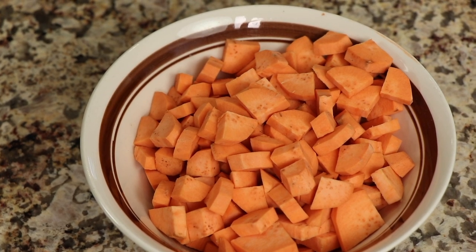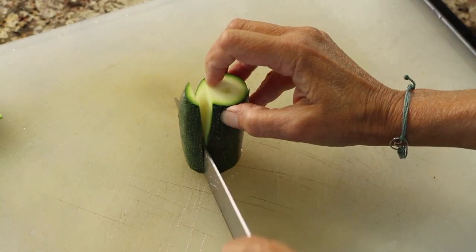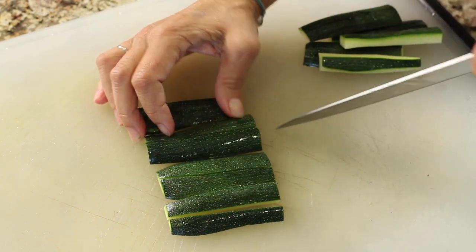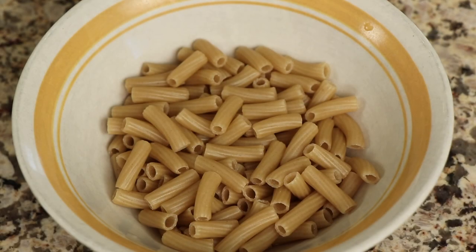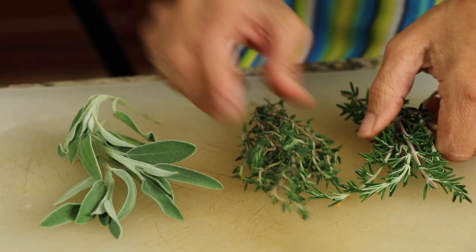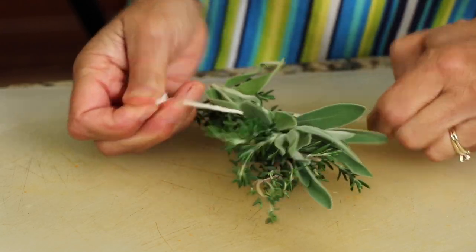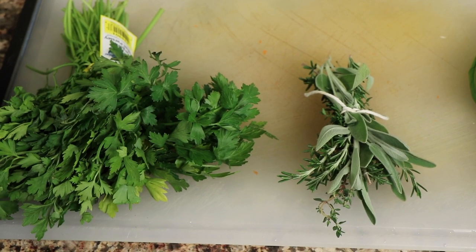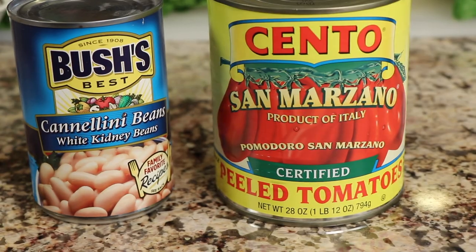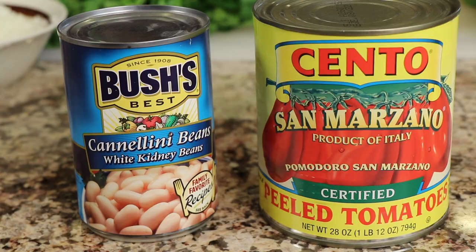I'm using sweet potatoes — you could use russet potatoes if you prefer — chopped into bite-sized pieces. I did the same with the zucchini, cutting the ends off and discarding the center to avoid too many seeds. There's a little pasta, some tube style, diced yellow onion, celery, and carrot. I have some nice herbs — sage, thyme, and rosemary — tied together into a little bundle so they'll infuse into the soup and can be removed at the end. We also have fresh parsley and fresh basil.